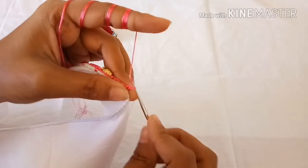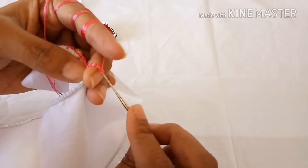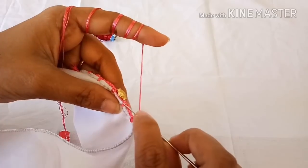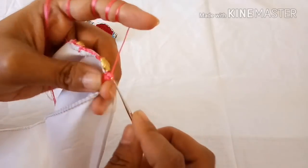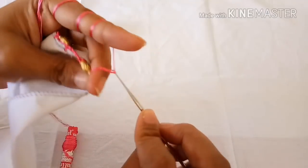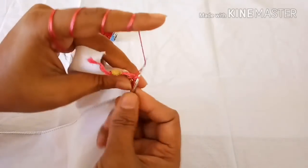Now turn the work and make five chains — one, two, three, four, five — because one is our first single crochet and four chains that we have made. Lock it onto the lock here. Again make six chains — one, two, three, four, five, six — and lock it to the cloth and lock it onto the lock here.